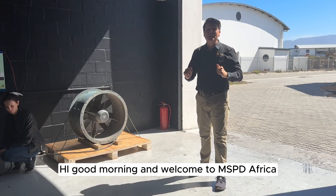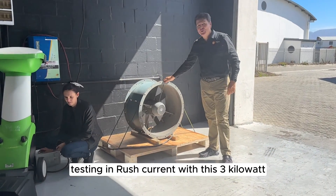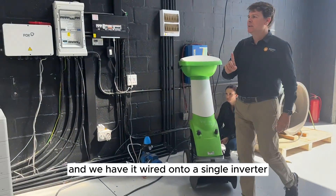Hi, good morning and welcome to MSPD Africa. We are here testing inrush current with this three kilowatt three-phase motor, and we have it wired onto a single inverter.